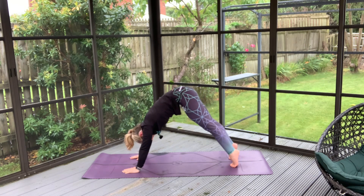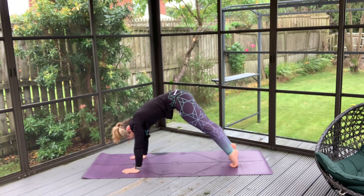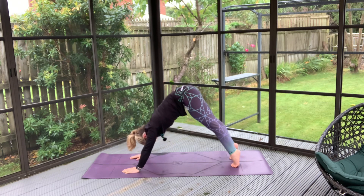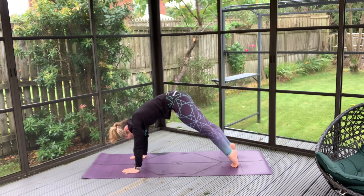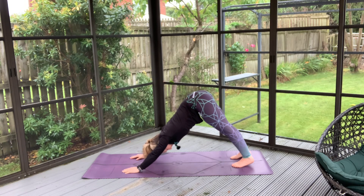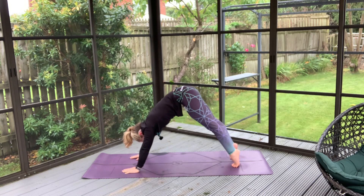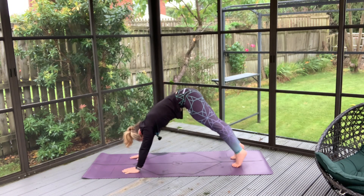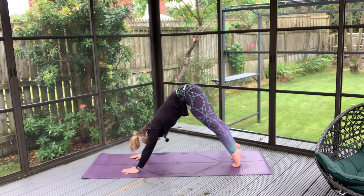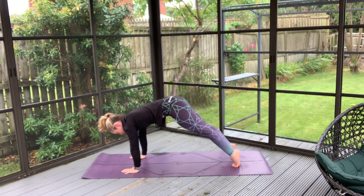Inhale your hips high, exhale to sink your heels back down. Inhale high, exhale let those heels come back. Exhale, pushing towards your legs here with nice soft knees, and with your next inhale let's roll that spine into a plank.